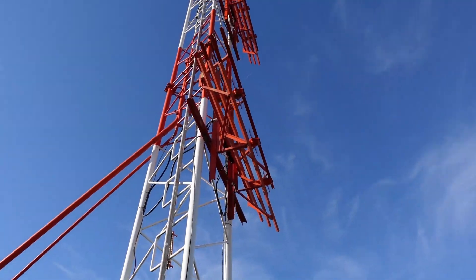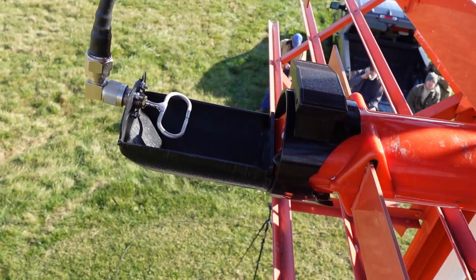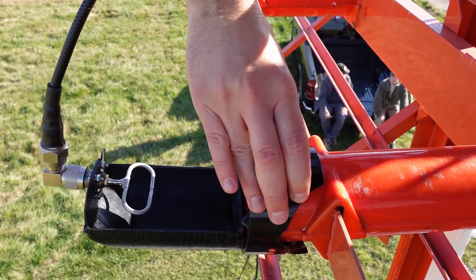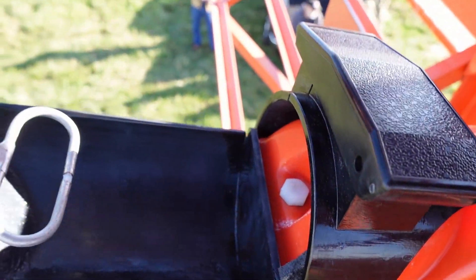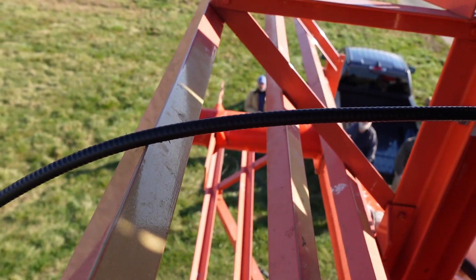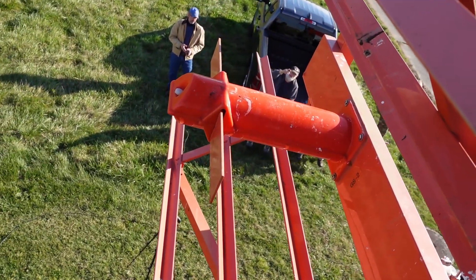The H probe is already installed on the middle dipole — this is where we take our reference. Here's the clamp that secures it to the snow cover. Make sure it's pushed all the way in; it stops right against the snow cover so you always have the correct distance from the dipoles. Here's the RF cable coming up over the antenna — that's how you install an H probe. We'll take a reference here, then move it to the left dipole and then to the right dipole.